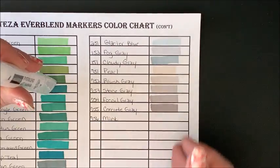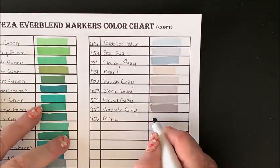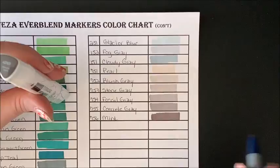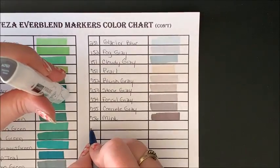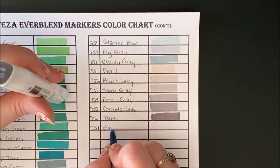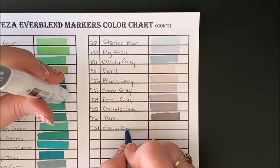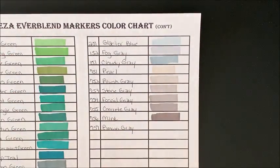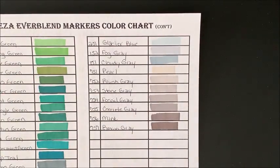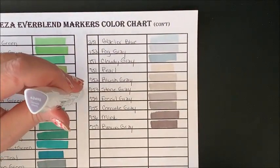755 Concrete Gray, 756 Mink. We're just progressively getting darker with these warm grays — you can see the brown undertone to them. 757 Brown Gray. And we have 2495 Vintage Grape — that sounds like a new one. I do not recognize that name.